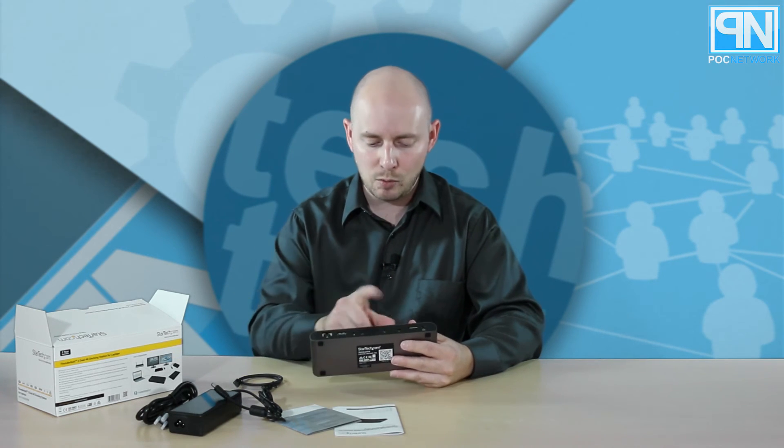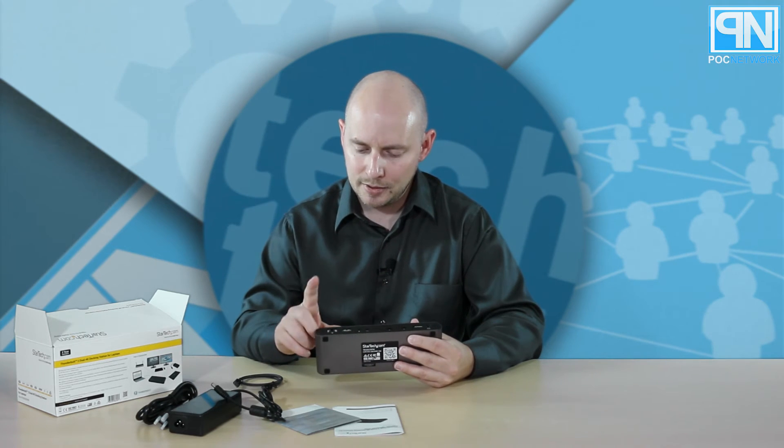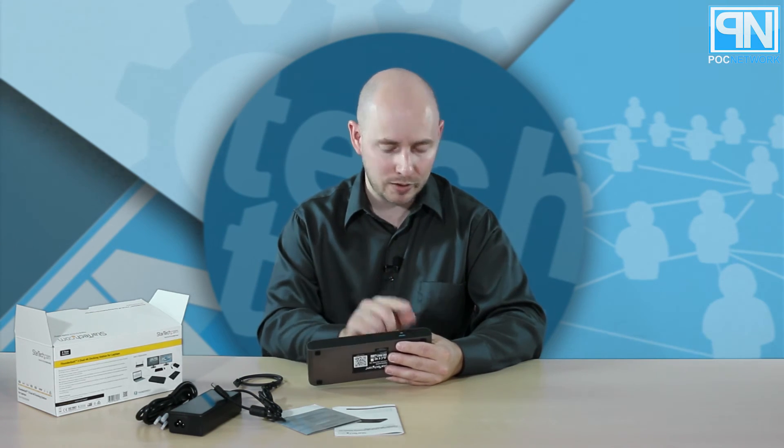So once you connect one of the TB3 ports as your input, only one Thunderbolt 3 port will be available. You have a DisplayPort, headphones, microphone, USB 3 — which is for syncing and charging — and your Ethernet. On the front, you have a USB Type-C 3.1 jack, which is not Thunderbolt-compatible, for USB Type-C non-Thunderbolt devices. And then you have a USB 3 charging-only port. This is StarTech's Thunderbolt docking station with DisplayPort, Thunderbolt, USB, Ethernet, headphones, and microphone.